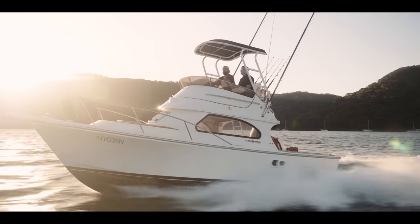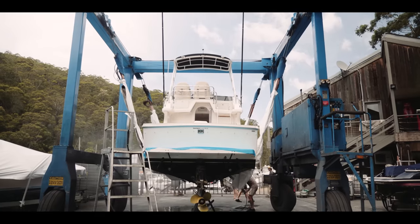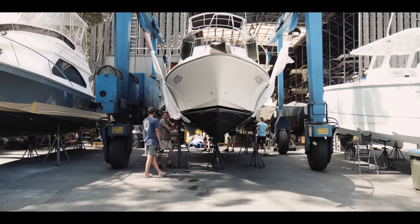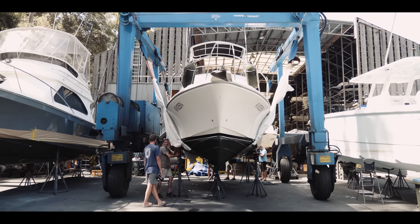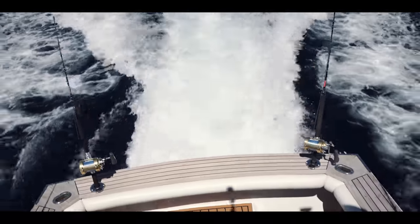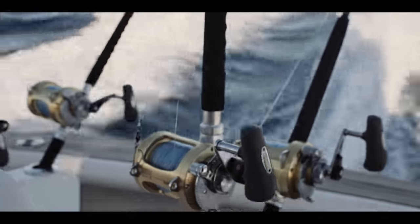We love our new Black Watch 26 — it's the perfect game fishing boat. The petrol stern drive and 19-degree deadrise hull combined with a flybridge make it ideal for observing the spread. But that's also its Achilles heel: deep V's tend to rock around.